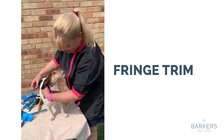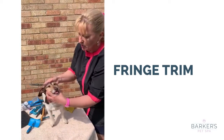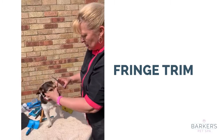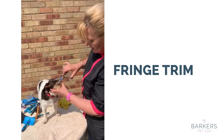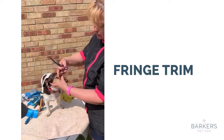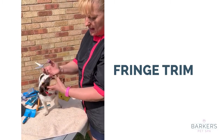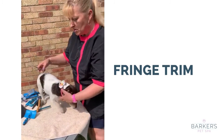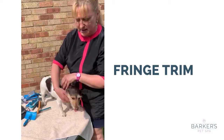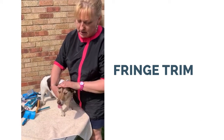Hold the dog, cut there, cut there — so you've just got a moon shape. Then brush the hair back and that will keep the hair out of the dog's eyes. It's not the perfect way of doing it, but it's better than letting it chunk in there. That's really the best way of doing it.